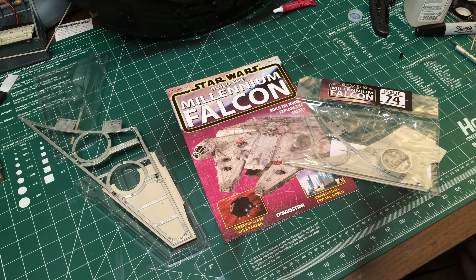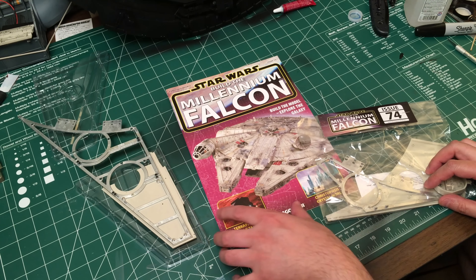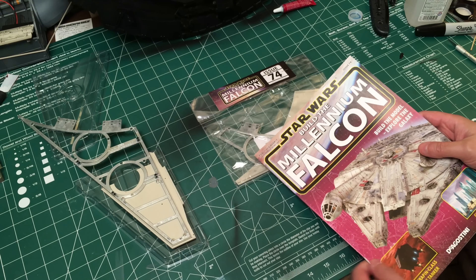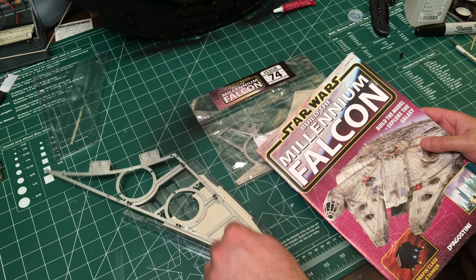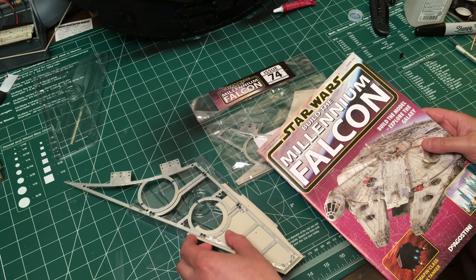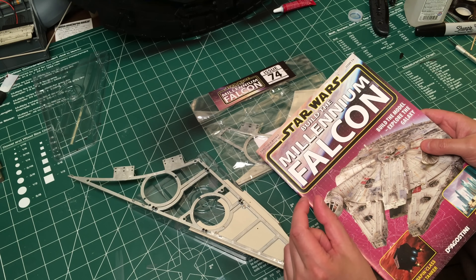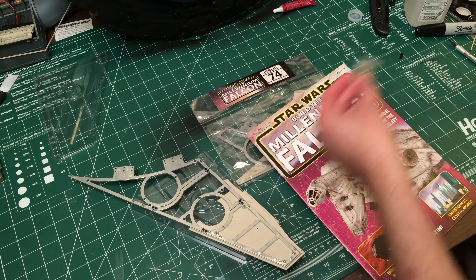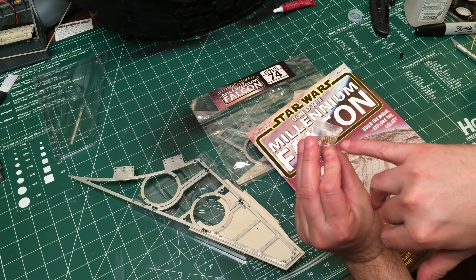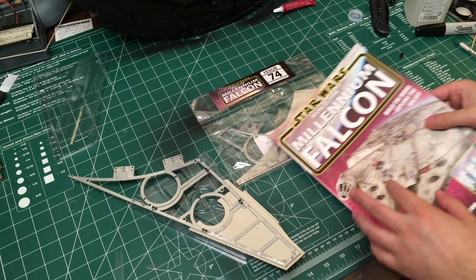Hey guys, Brad M73 here, welcome back to another episode of Star Wars Build the Millennium Falcon. Today we're looking at issue 74. I found out that this is the lower — pretty sure this is the bottom portion. These are the bottom frames and they actually attach to the lower hold with just the normal little silver screws, but they're the really fine thread screws. I kind of popped it on there just to look at it and get excited, but I took it back off.